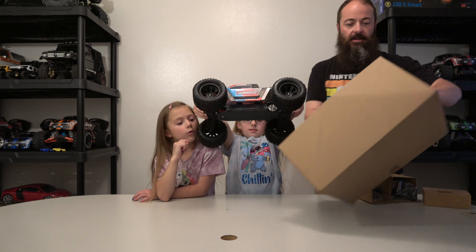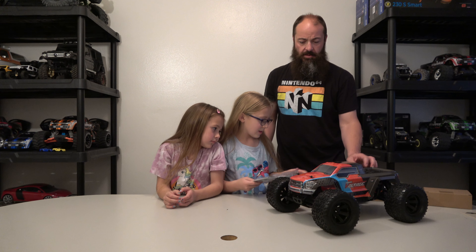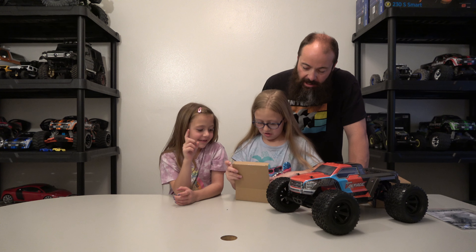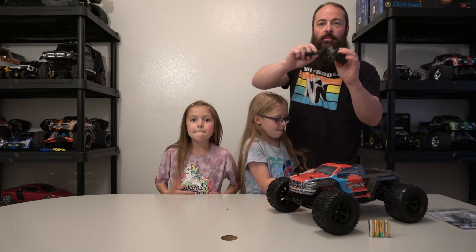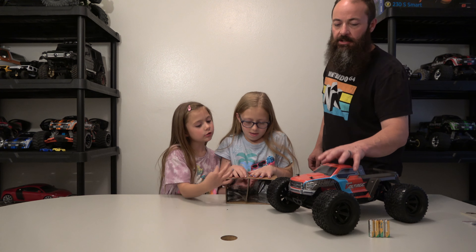It comes with tools for helping and it comes with instructions. Let's open these up and see what else is in here. Batteries - batteries for the controller! Completely ready to run, it even comes with batteries for the controller. And the charger. Like I stated in Natalie's video though, this charger is going to take you all day to charge your battery - probably eight to twelve hours - so it might be worth investing in a better charger if you don't already have one. But it still does the job.